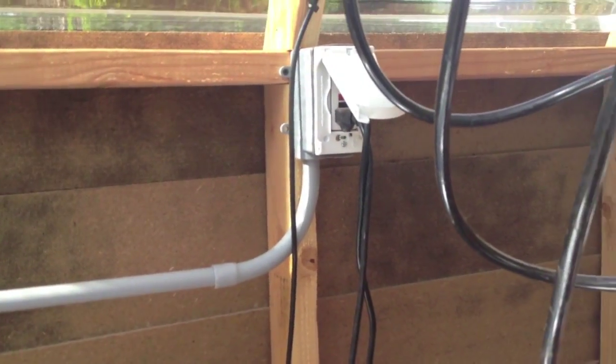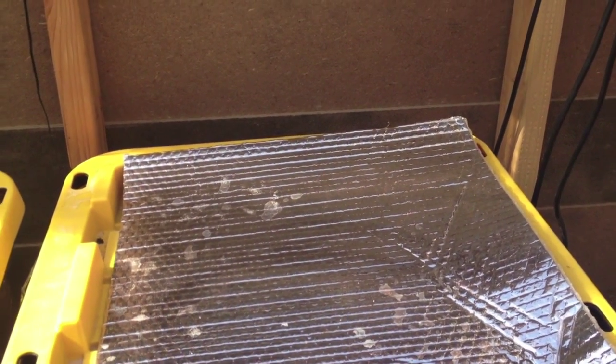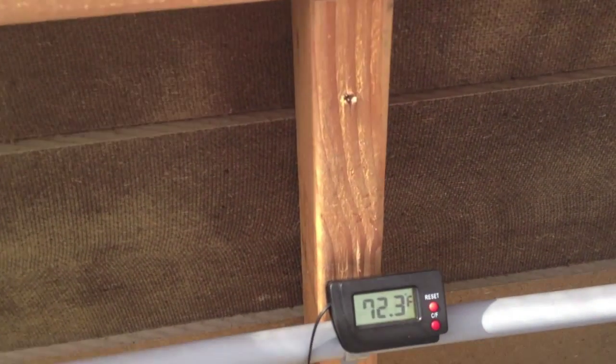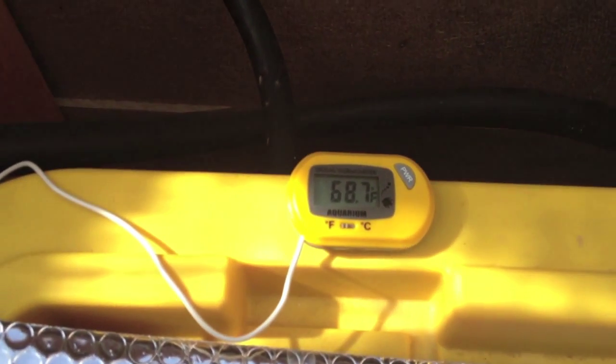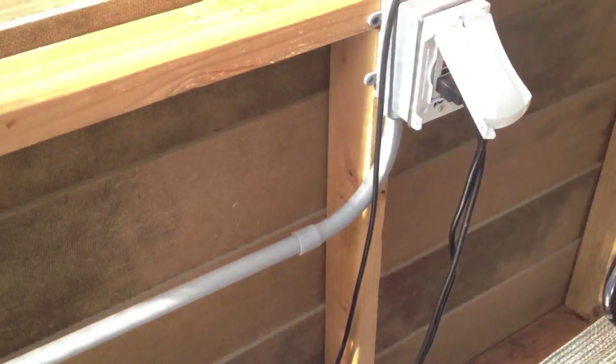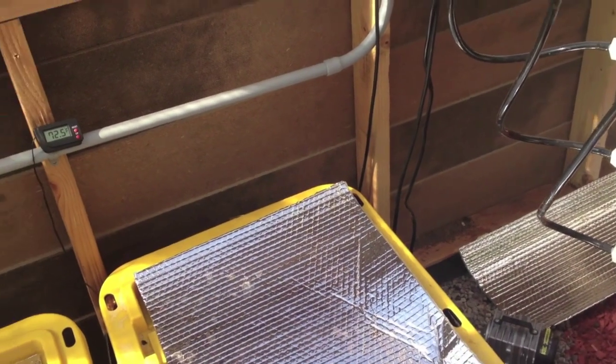Here's the reservoir, just like all my others — air stone, very simple. Right now I don't have it on a timer; it's plugged in and running 24/7. I'm going to change that to a 15-on 15-off cycle, because that pump running all the time causes at least a five-degree temperature difference — 72 degrees versus 68 degrees on a 15-on 15-off schedule. So I'm going to get a timer today and hopefully bring the temperature down a bit.